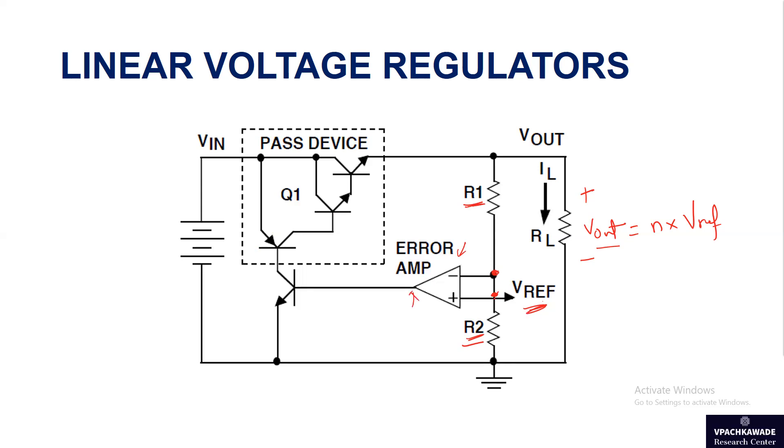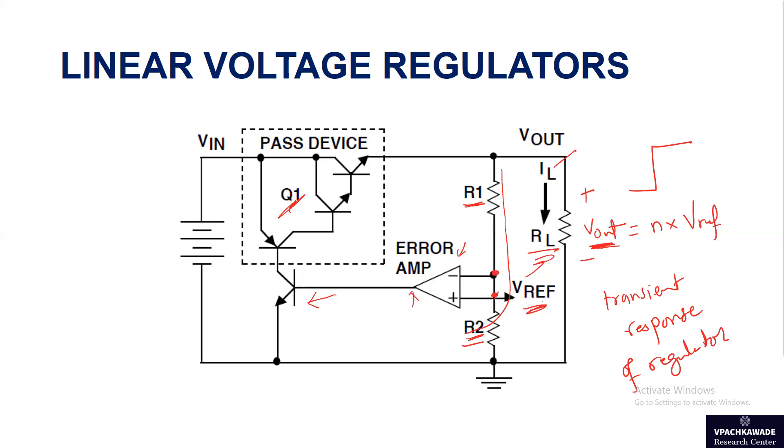If any error comes in, it controls the current through Q1. There is one important concept called transient response of the regulator. This means if there is a step change in load resistance — a sudden increase or decrease in load current — the output voltage Vout will change, which is undesirable. The feedback loop consisting of R1, R2, the error amplifier, and Q1 will take some time to adjust and bring Vout back to its original value. That is called the transient response of the regulator.